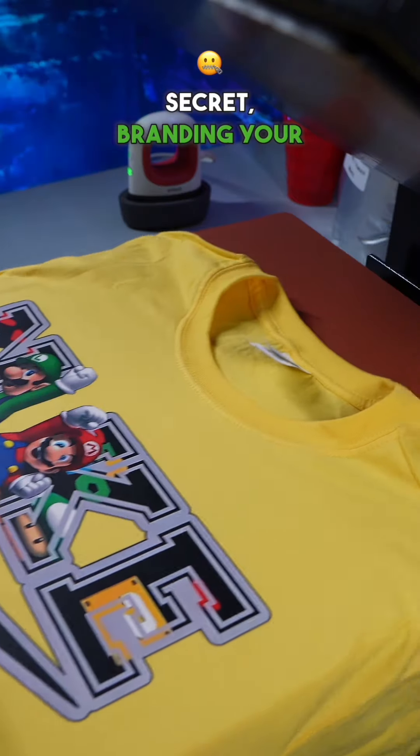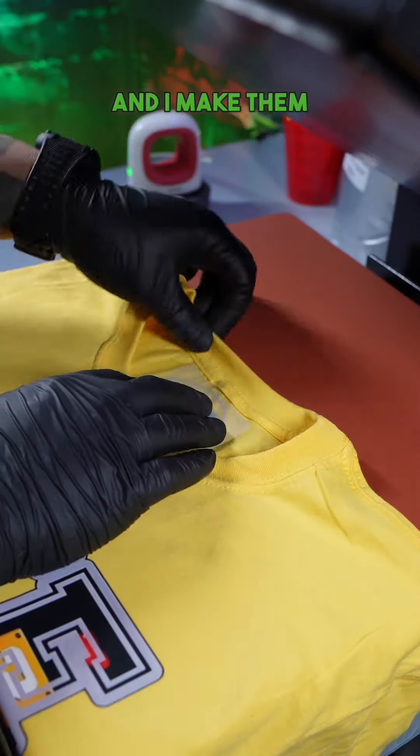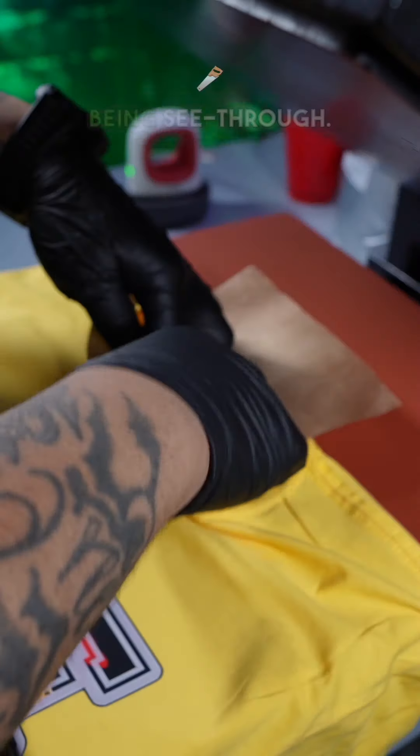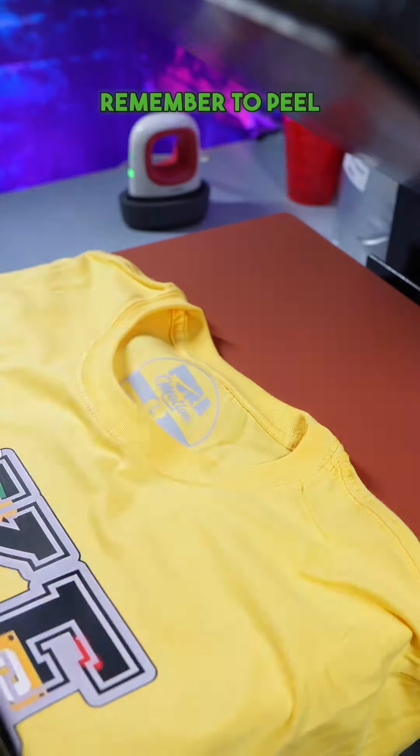Now this is Nike's secret — branding your product. You want to remove the tail label and you want to insert your own label. I use DTF because it's easier, and I make them gray so they can go on any garment without being see-through. You want to press it with your mini press for about 10 seconds, then remove your Teflon sheet and remember to peel from the corner.